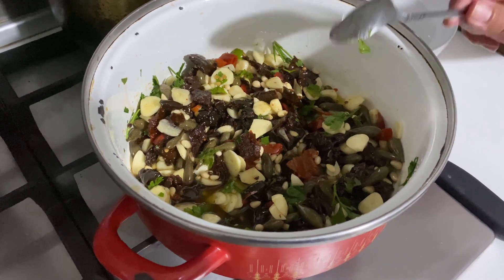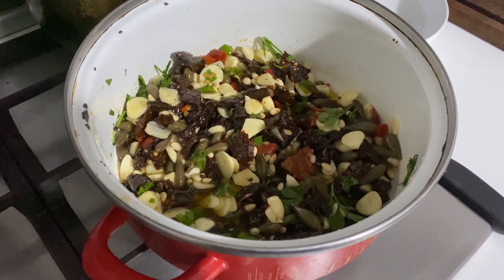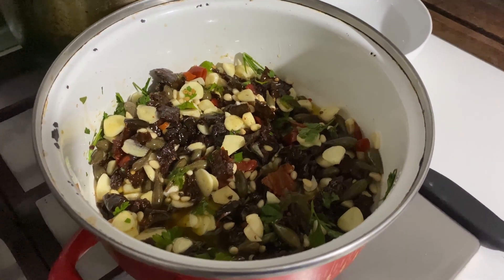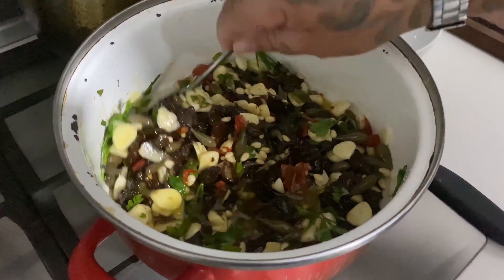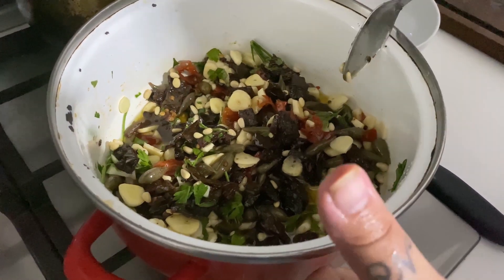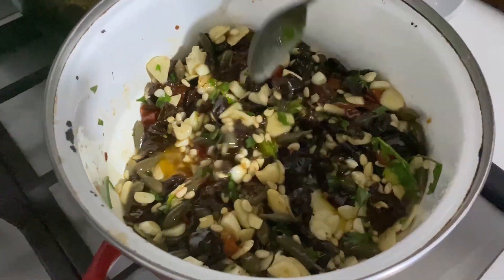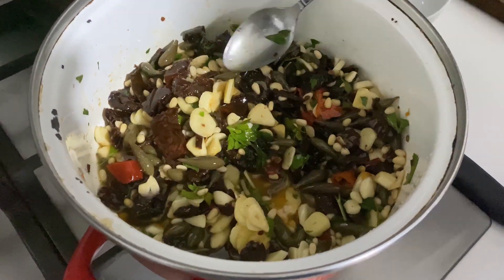Qua nella pentola ci sono i pinoli, pomodori secchi, capperi, olio di oliva, spicchi d'olio — 50 spicchi d'olio — peperoncino e prezzemolo. Ok Sebastiano, come ti va? Stai bene? Saluto tua mamma, eh? Sebastiano! Guarda che bellezza, Sebastiano!